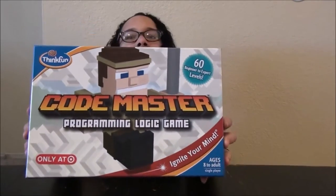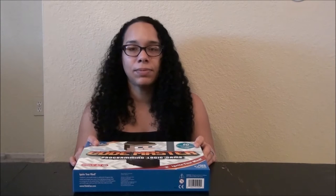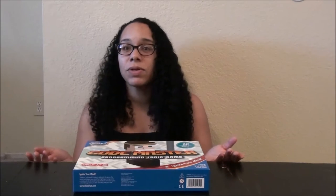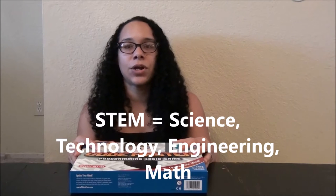Here's the cover. ThinkFun makes a lot of logic-based games that help kids and adults use STEM skills. STEM stands for Science, Technology, Engineering, and Math.